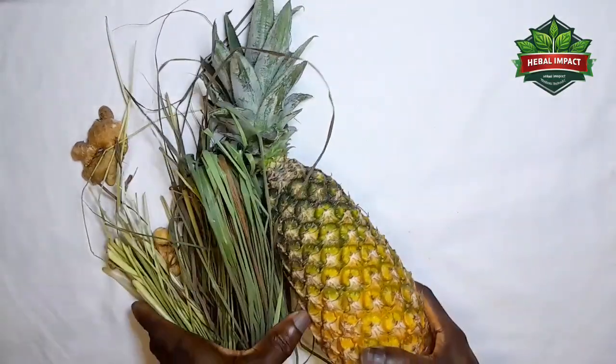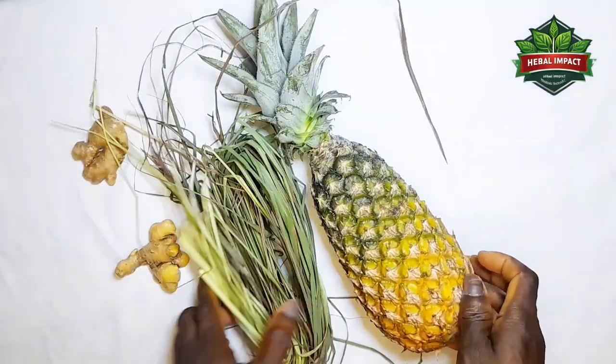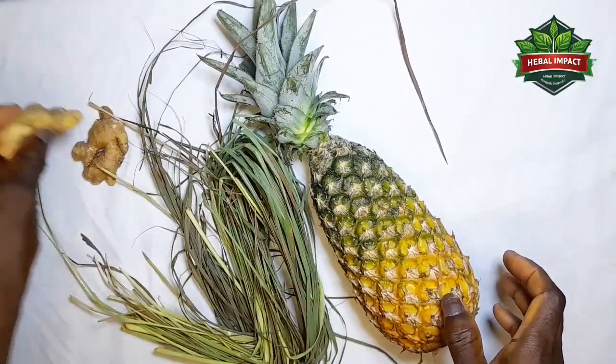If you are experiencing severe joint pain all over your body, body pain and headache, and you frequently experience it, I want you to do this herbal remedy.